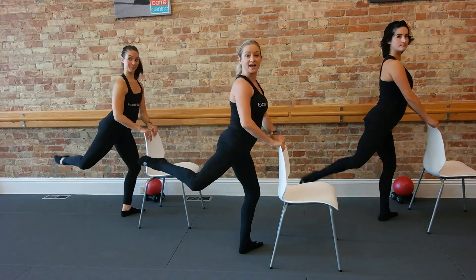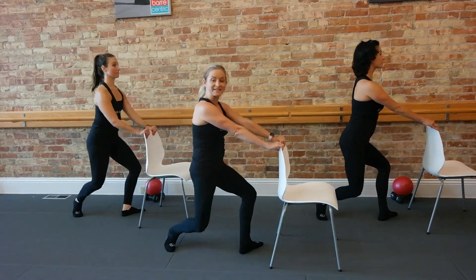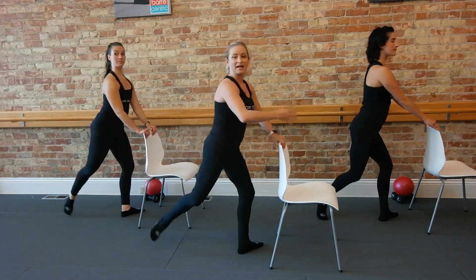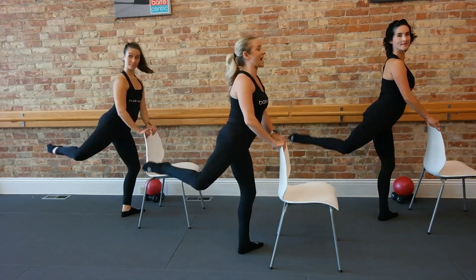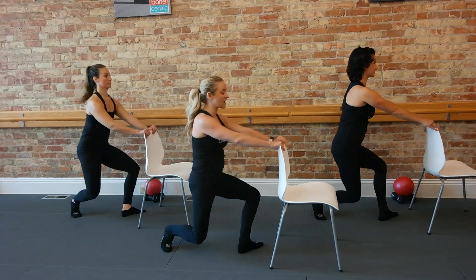Now lift that back leg, take it up and down. Left knee stay soft. Squeeze that outer seat on the way up. Keep going — lift, lower. Try to get that suspension at the top, finding this muscle right here on the outside. Three, two, one — pause it up for three, two, one. Bring it down, deep plie.